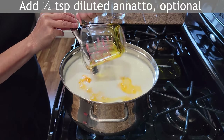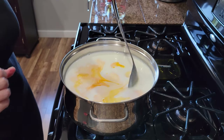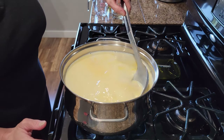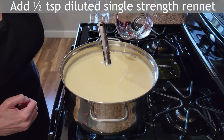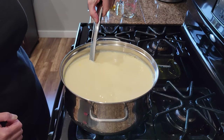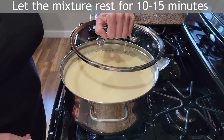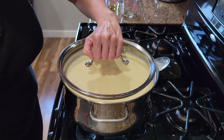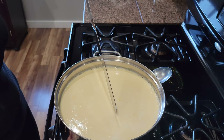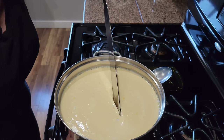Annatto is made from the seeds of an achiote tree and in these amounts has no discernible flavor. The rennet is always added last and should be stirred for no longer than a minute. I cover the pot and let it rest for 10 to 15 minutes. I can see the curd pulling away from the sides of the pot but I'm checking for a clean break anyway. That looks good, so now I'll cut the curds.